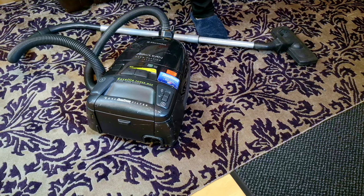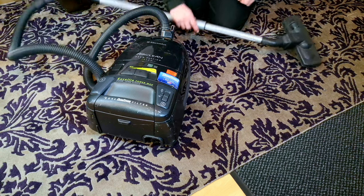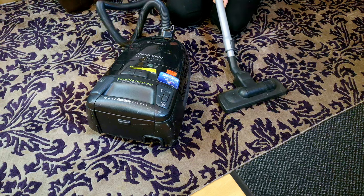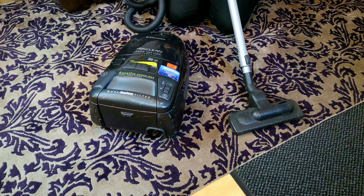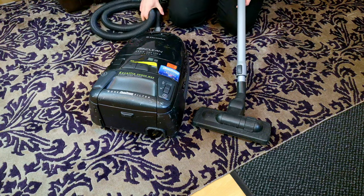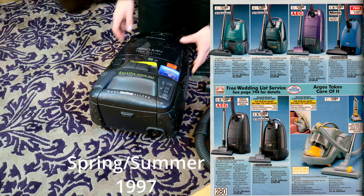Hello, my vacuum cleaner chums. How are you today? Anyway, this is another one from the great pile of Mr. James — an Electrolux of early mid-2000s I think, and bless it, it was probably quite an upmarket machine. Not the top of the range, but certainly would have cost a little bit. I'll have to see if I can find a catalogue scan of it.